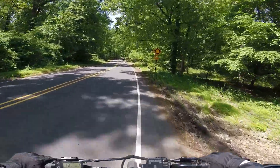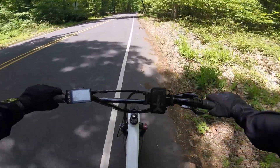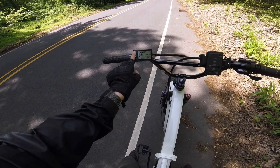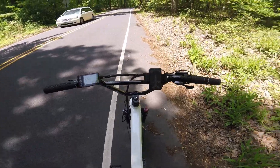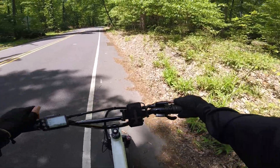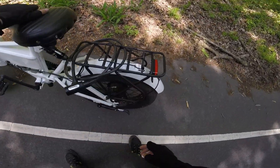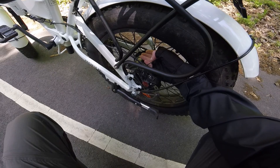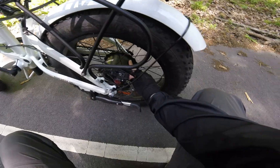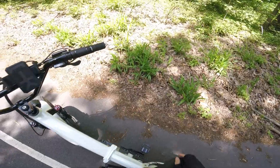I was doing some pedaling, although to be honest it was mostly throttle. Let the battery normalize. We're sitting at 46 volts — not bad. We did a lot of uphill and 6.7 miles, so we still have about five to go. There's some downhill ahead and then some uphill again, and then I'm back. In terms of temperature, it's still barely warm to touch. I can definitely overvolt this motor — 60 volts, no problem.